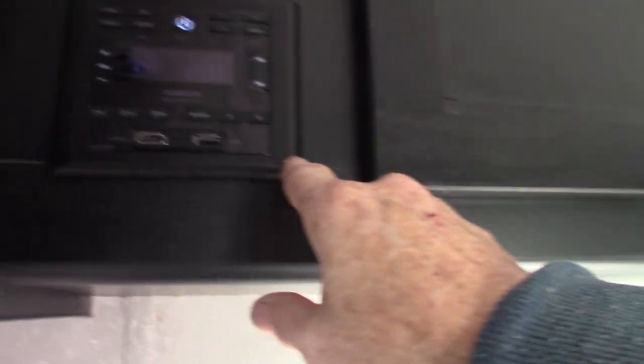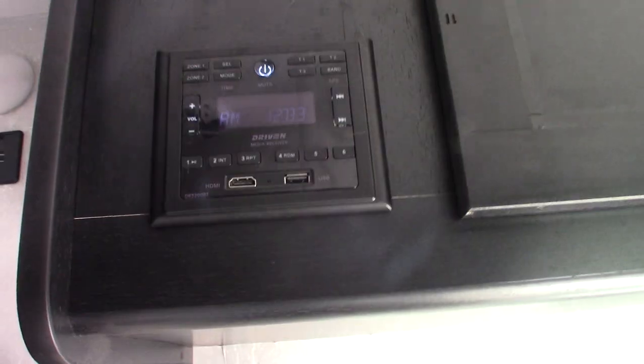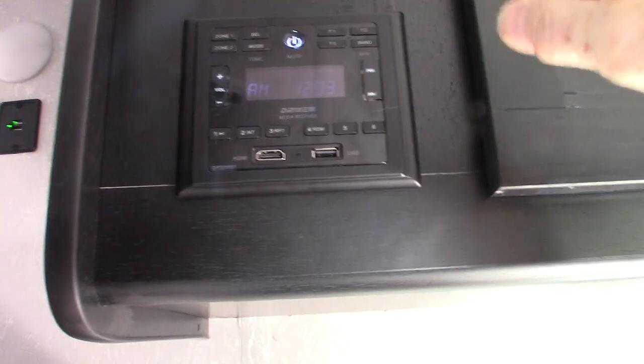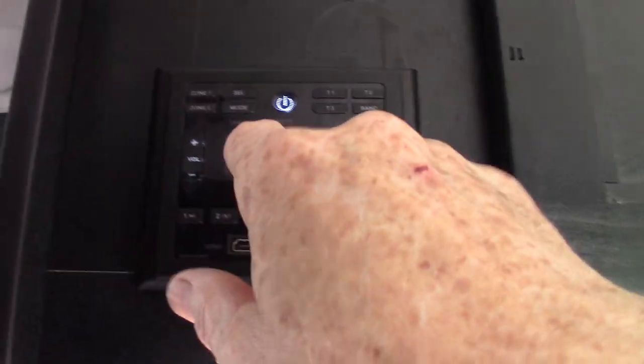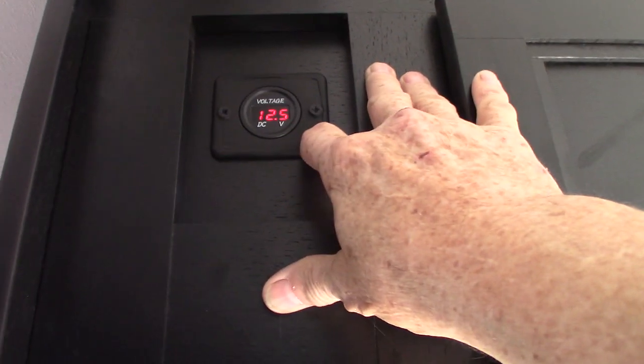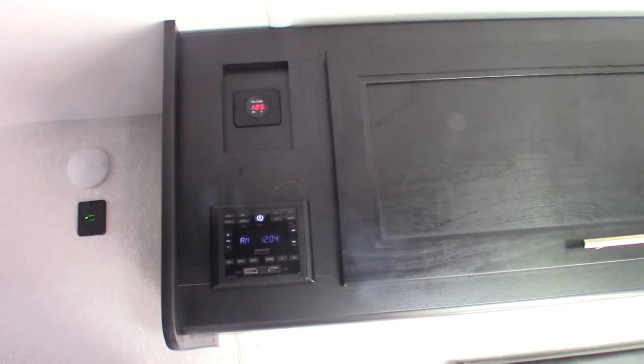This is the sound system. It has AM/FM radio, a USB drive, and Bluetooth so you can stream wirelessly from your phone or tablet. It has HDMI in if you want to connect anything to the system. There are two speaker zones — one is inside the trailer and two is outside. This also tells you your voltage: 12.5 volts, just like up front. So we're drawing from the batteries and using the solar panel right now. Once it's plugged in, it'll probably go to about 13.5 volts when it tops off.